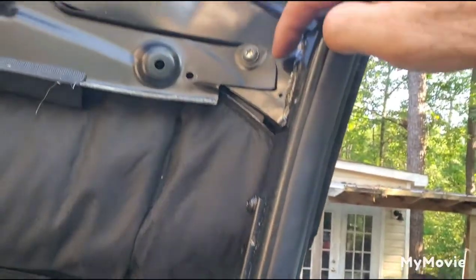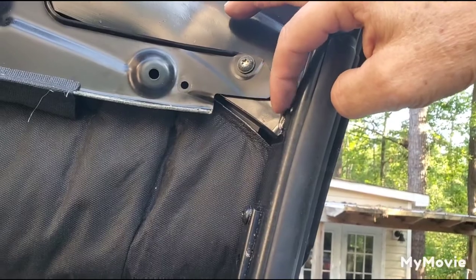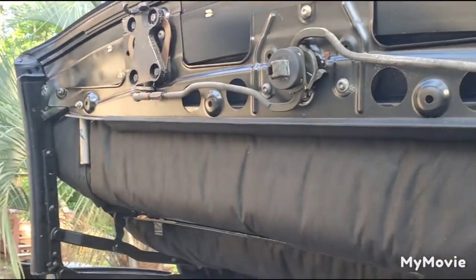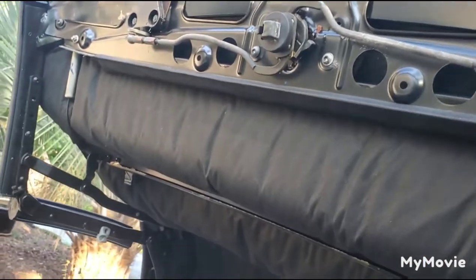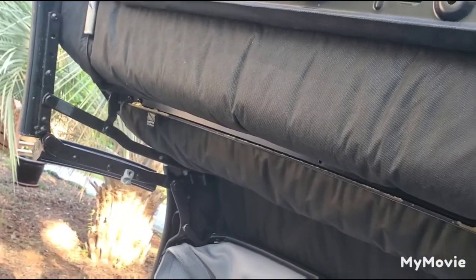The cable is attached right here. After that, you remove 2 screws right here which hold the headliner, same thing on the other side. Then you remove it from here, just pull it off, and unclip the 1st, 2nd, and 3rd bar.